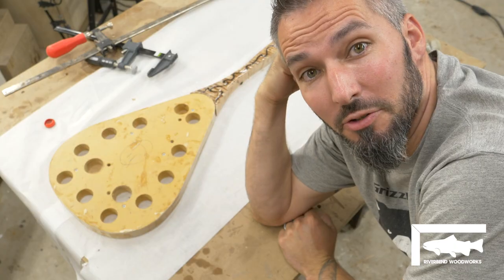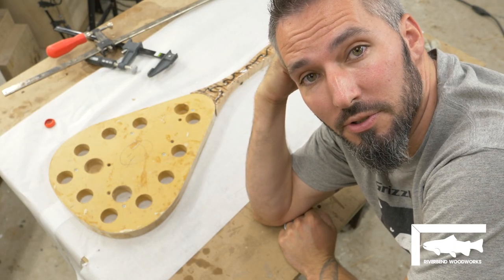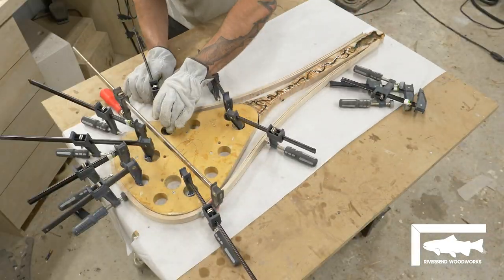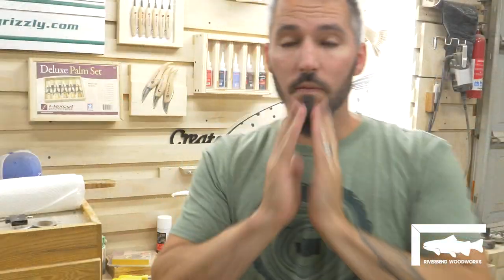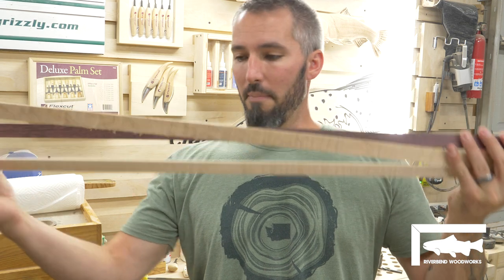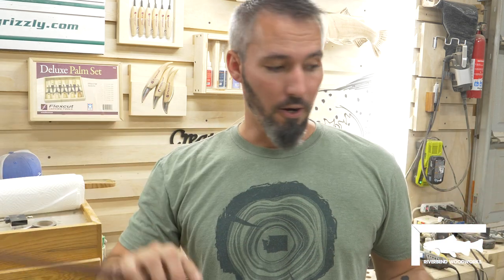A little crack turned into a big crack and a huge problem, so that one's out — now we're on to the third try. This is my astonished face because I have broken three net hoops and I've never broken one completely through ever before. This is driving me insane, and now I'm on to my final attempt. Maple and some purple heart going into my old steam box.